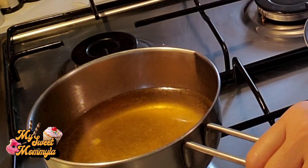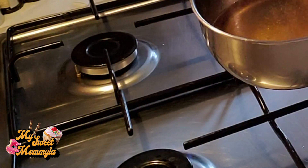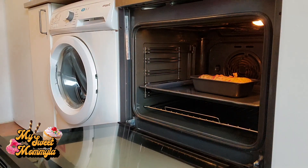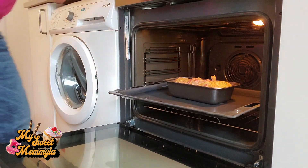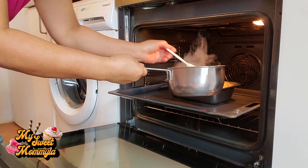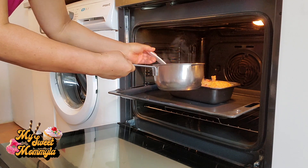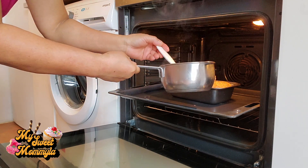Kung napapansin nyo, natunaw na yung ating vegetable cube. Simulan po natin na basain ang ating karni. Kailangan babasain po natin itong ating tinimplang broth pang karni every 15 minutes para po yung ating meatloaf ay hindi mag-dry.